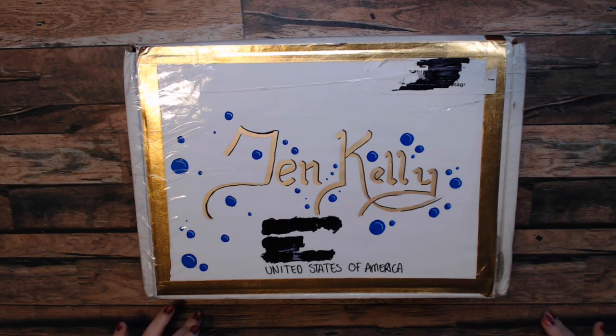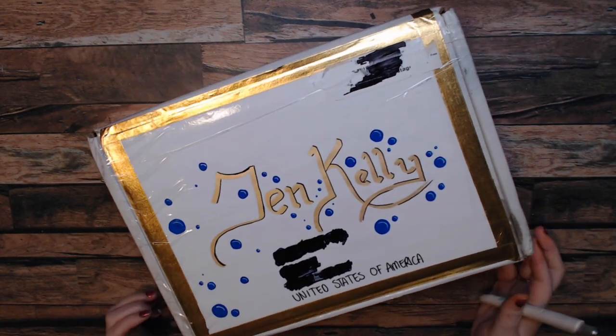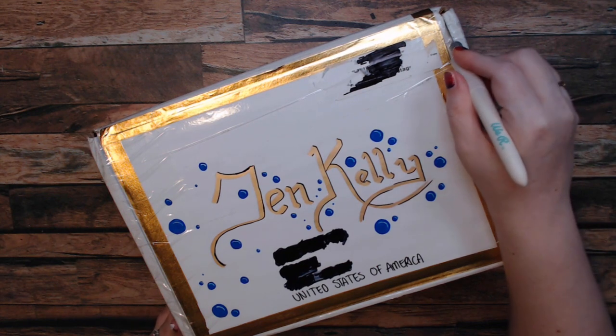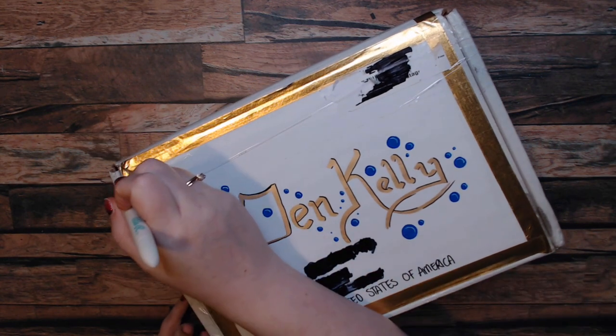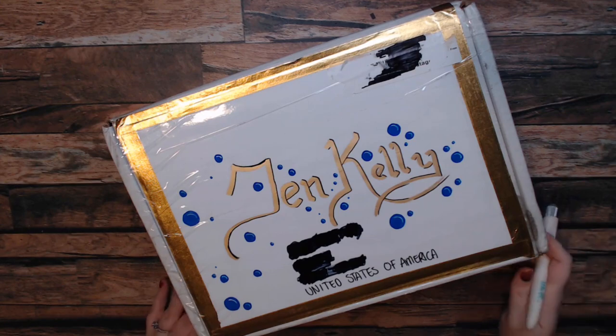Hi everyone, welcome to my YouTube — I'm Jen. Today we're going to open up a box, a little bit of happy mail from Australia, from Chantelle at Darkest Raven Design. Went to the mailbox today and surprise surprise there is some happy mail for me. It looks like she used the box that I sent her in our last unboxing — if you haven't seen that, definitely take a look.